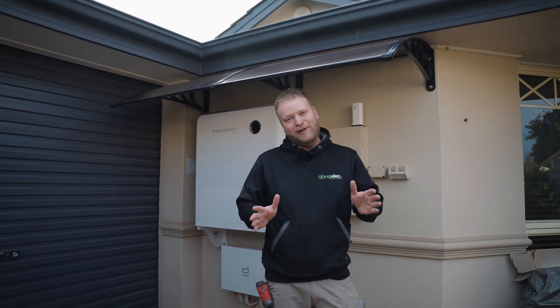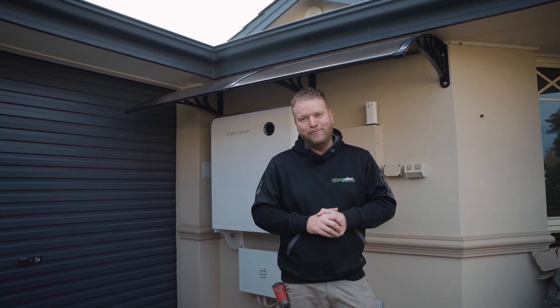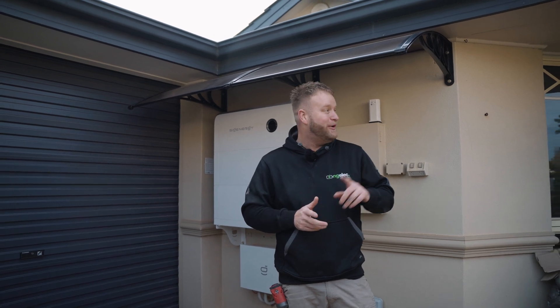We got it done in about 15 minutes. It was a little bit longer than what I was thinking it was going to be, but there's not many systems where you can add two batteries in 15 minutes. It probably would have been five if Phil didn't leave the cable connected.